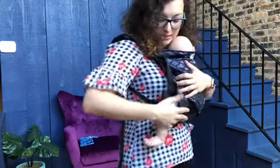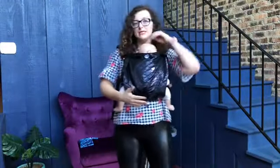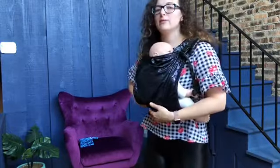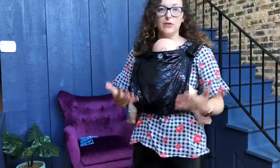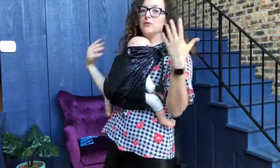Baby dolls are not going to sit in the carrier the same way as a newborn or a real baby would. Baby is very secure and safe. What's great about a buckle onbuhimo carrier is that they don't have a waist belt. So if you've previously felt quite a bit of pressure on your hips or your lower back, this carrier is not going to do that, which is absolutely great. The weight is distributed on your shoulders, which is a great fit for a lot of caregivers.